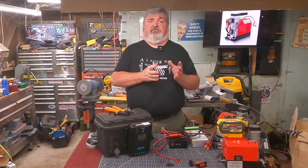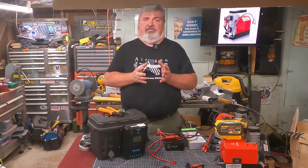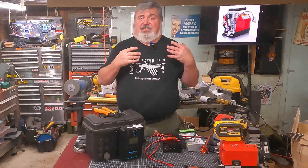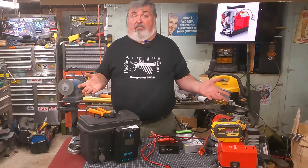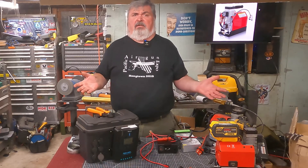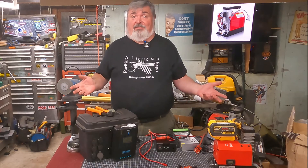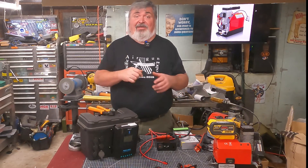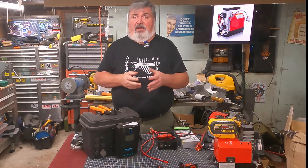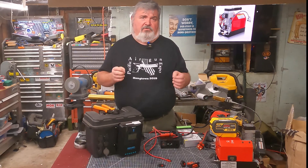Recently there has been a huge outpouring of support for my channel, and a generous viewer contacted me asking how he could support the work we do here. Check out the TargetForge.net website, consider becoming a channel member on YouTube, or simply hit that thanks button below the viewing window. Any of those are great ways to support what we do here.